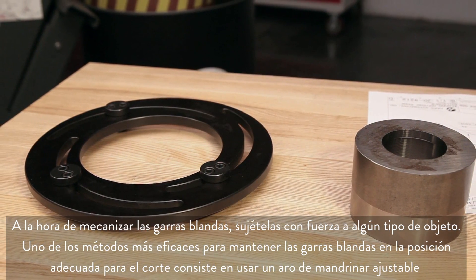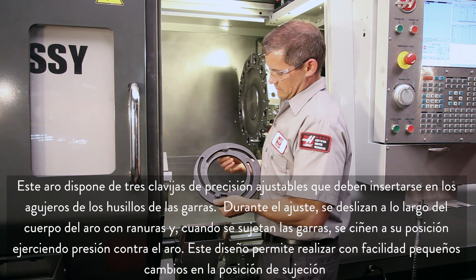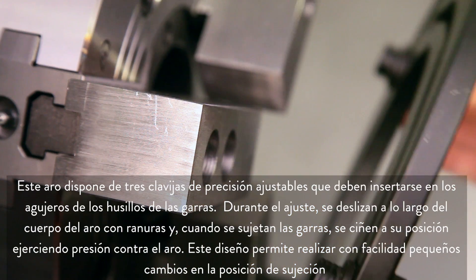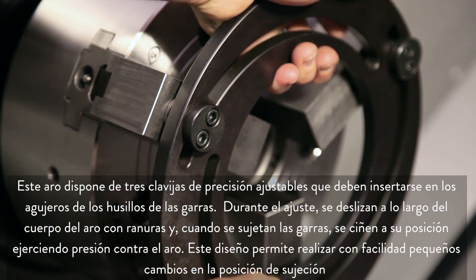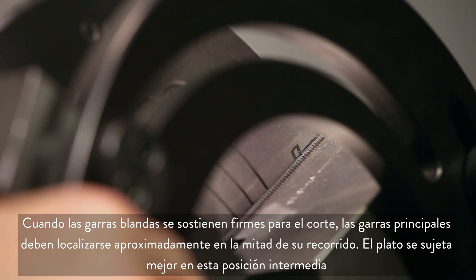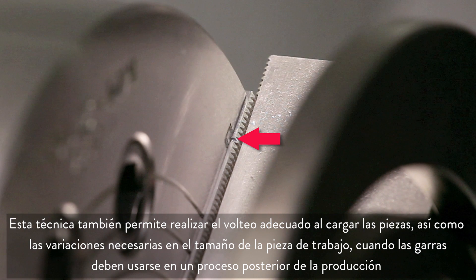When machining soft jaws they must be clamped tightly against some type of object. One of the best ways to keep soft jaws in position for cutting is to use an adjustable boring ring. The boring ring has three adjustable dowels that are meant to be inserted into the jaw screw holes. These slide along the slotted ring body during adjustment and lock in place against the ring when the jaws are clamped. This design allows for slight changes in clamping position to be made easily. When the soft jaws are held tight for cutting, the master jaws should be at the middle of their travel. The chuck clamps most efficiently at this middle travel position. This also allows for adequate clearance when loading parts and for variations in workpiece size when the jaws are used later in production.